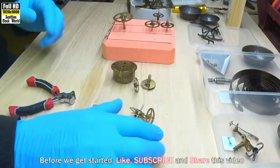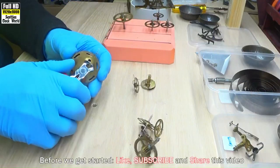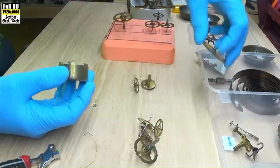All the brass parts have just come out of the ultrasonic cleaner, so we'll cut the wires that are keeping them joined together.